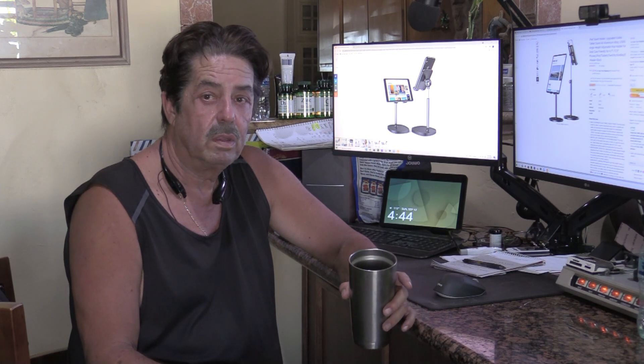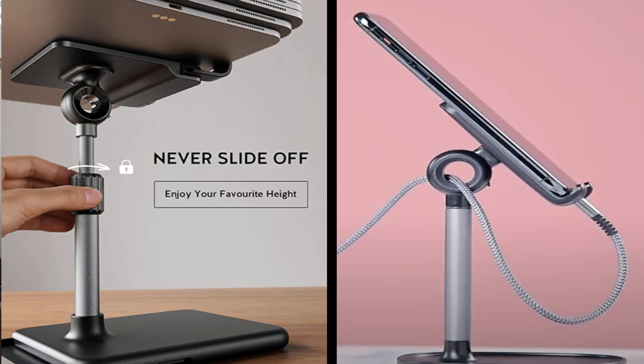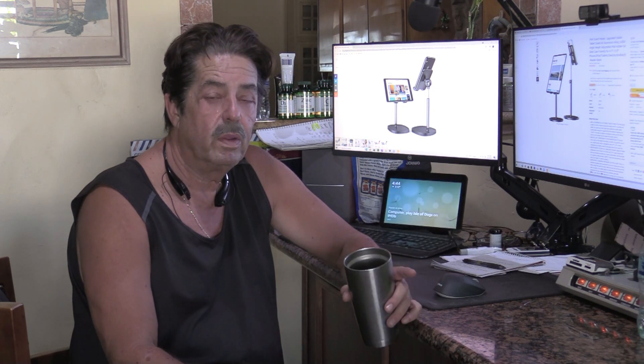Let me show you a couple of pictures just to give you an idea of what this thing looks like, more than just what's up on my desktop. Alright, so that's your quick tip of the day.